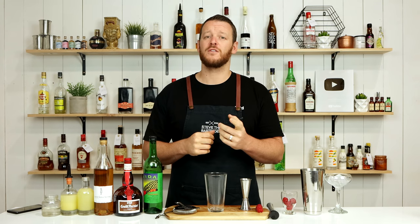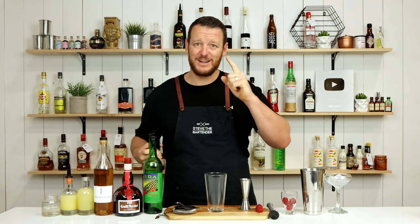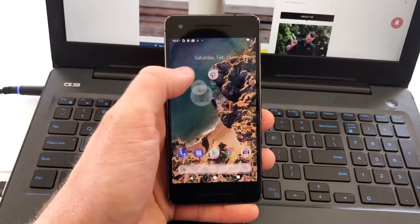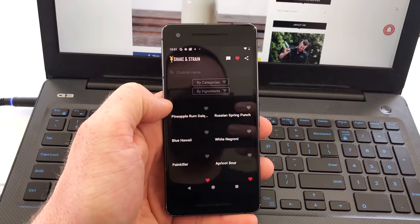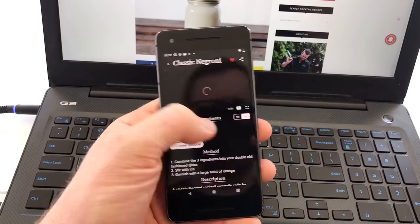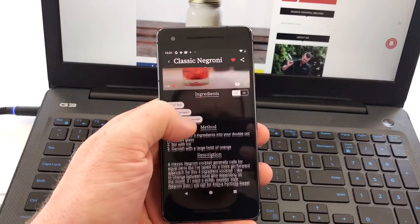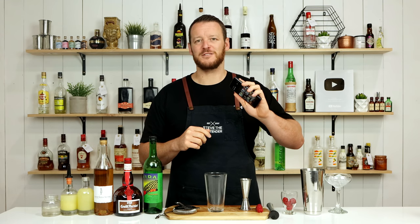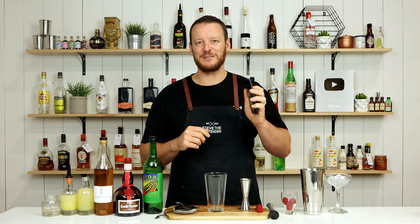But before I get started on the cocktail itself, I am super excited to announce that we have just released our cocktail app. It is available on Android at the moment. We can't do both at the same time, but we do have plans in the future to launch it on iOS. I have announced it on Instagram and Facebook, and I've been accosted by a few people for not releasing it on iOS first.